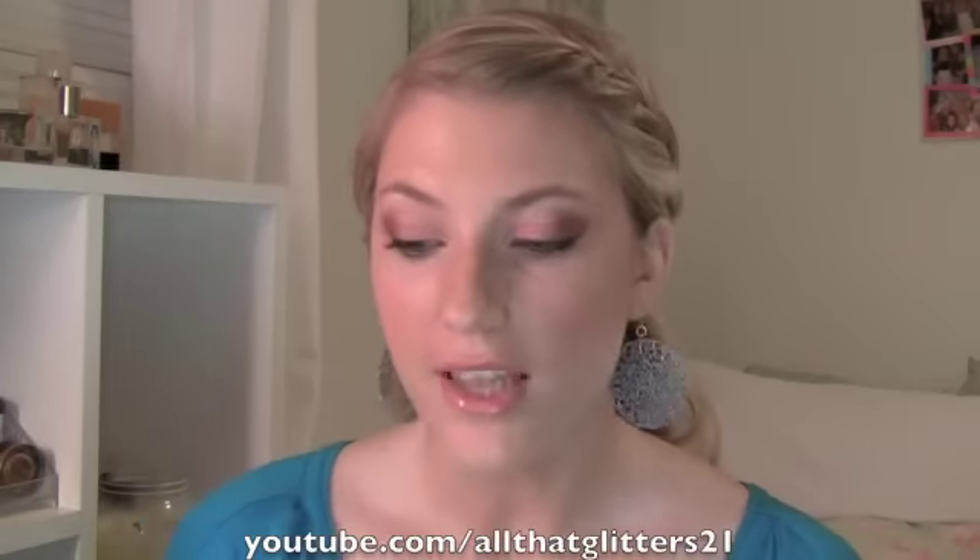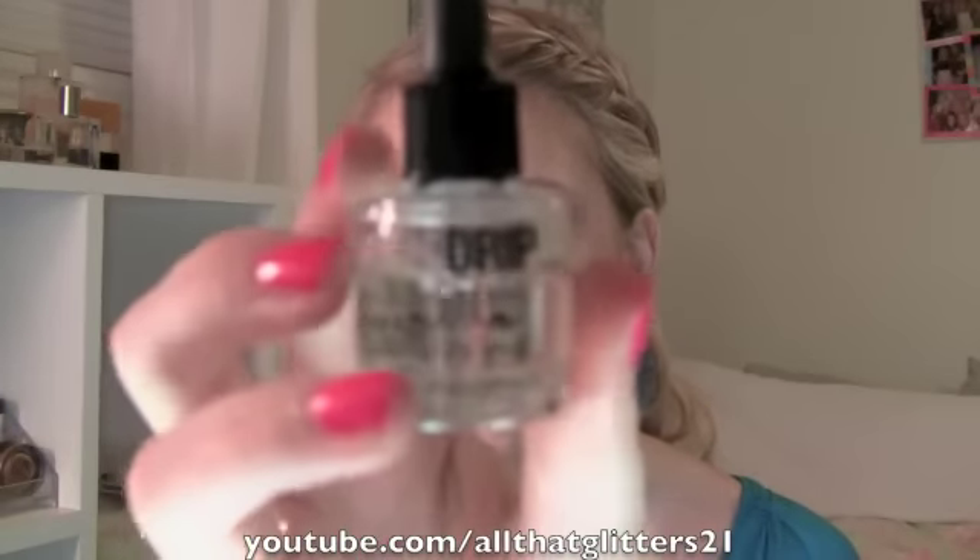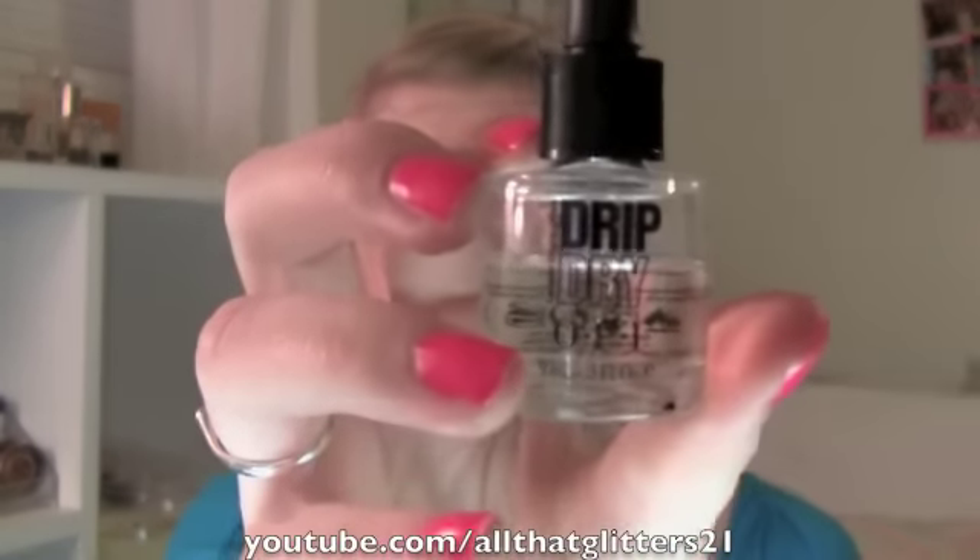Hey guys, so I want to do a fast review on a product I'm really loving right now and it's OPI Drip Dry. You guys can see I've used a lot of it. I actually got this for free at Ulta for buying I think like $15 or $18 worth of OPI products, which is only like three polishes. So I got it for free and it took me kind of a while to try it.